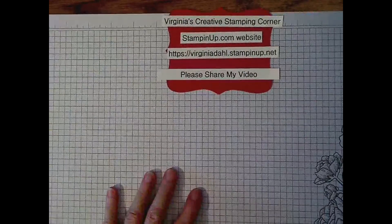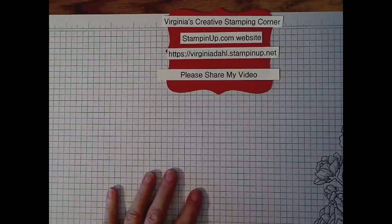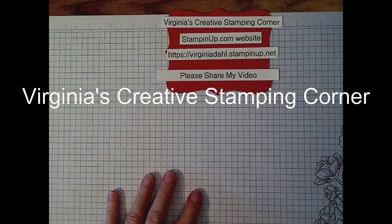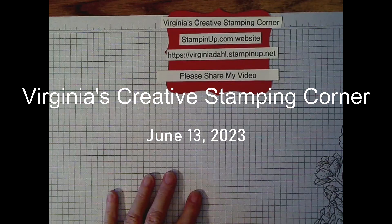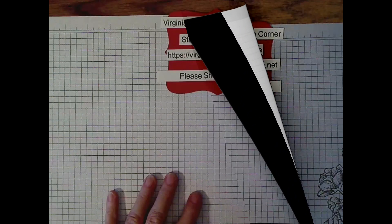Welcome, everybody. This is Virginia Dahl from Virginia's Creative Stamping Corner. I have been absent for a while, so I'm really thrilled to be back doing my weekly videos on Tuesday night. This is Tuesday, the 13th of June.